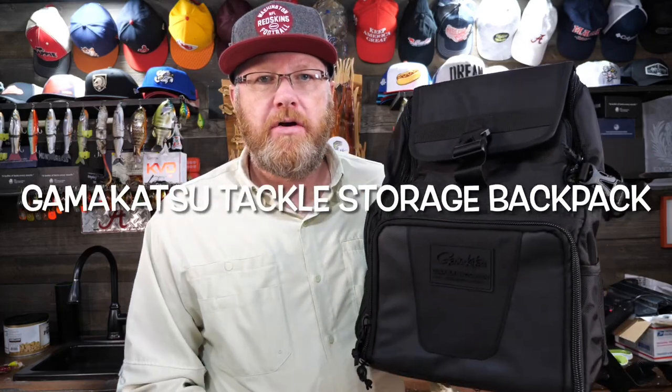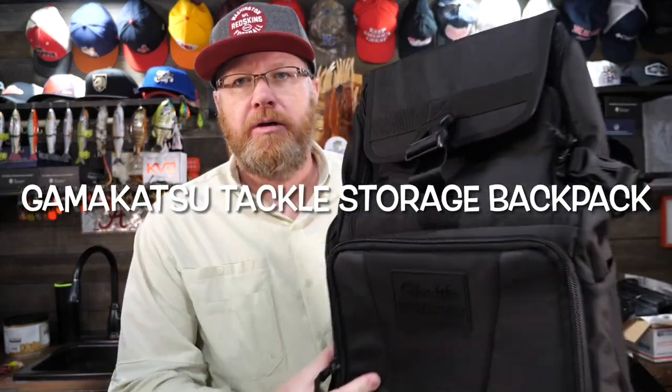Mr. Bass here with another Tackle Bag Review, and it's a Tackle Backpack. If you're in the market for a tackle bag or backpack, be sure to check out all of my Tackle Bag Review videos. I've done quite a few of them and will continue to do so in the future.